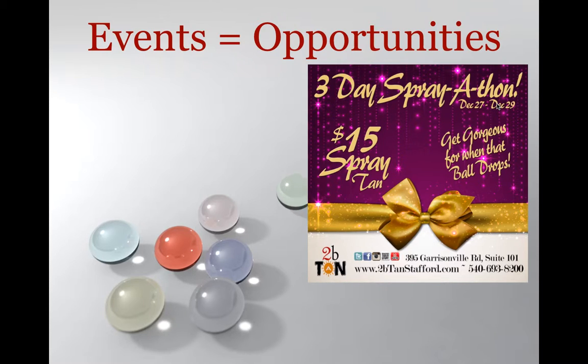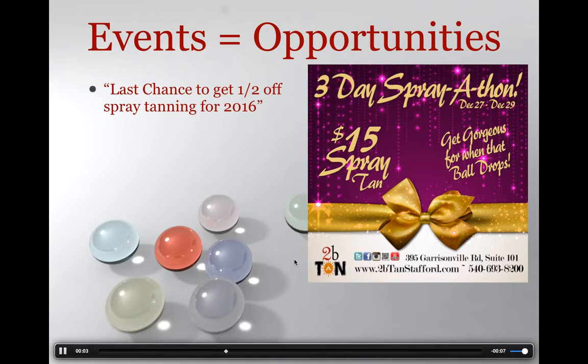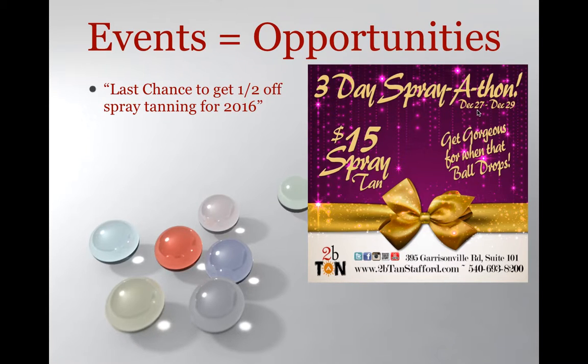This is a perfect opportunity for you guys to pick up some Spray Tan Deal of a Lifetime or Sunless Deal of a Lifetime customers. This graphic was actually made by J-Dub — Jaysa of 2B10, the newest Level 10 family member and E2NL promotional group team member — to help us out with graphics. It's a perfect one that really exemplifies what we're trying to do. It's a three-day sale with the date listed. It says 'get gorgeous before the ball drops' — we all want to look our best on New Year's Eve. And then the $15 price point is going to get people in through the door.